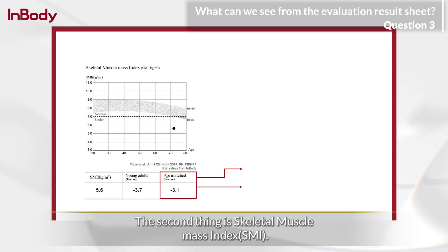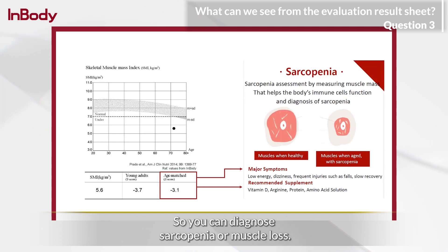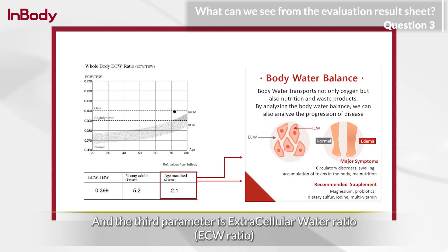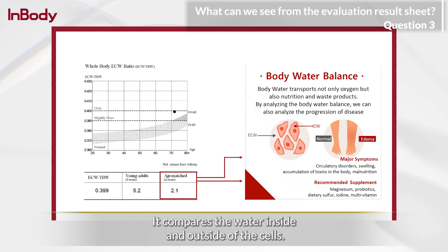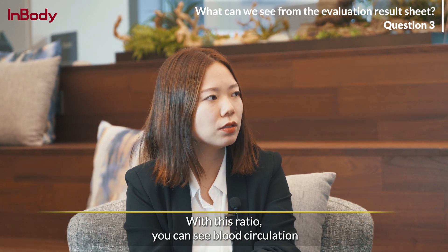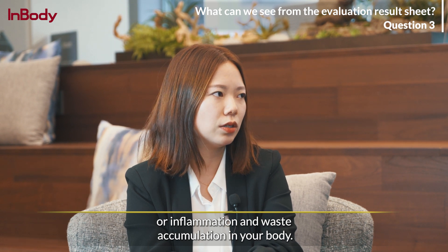The second parameter is skeletal muscle mass index, or SMI, which lets you diagnose sarcopenia or muscle loss. The third parameter is extracellular water ratio, or ECW ratio. It represents the body fluid balance, comparing the water inside and outside of the cells. With this ratio, you can see blood circulation, inflammations, and waste accumulation in your body.